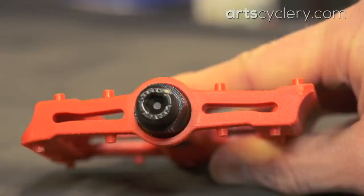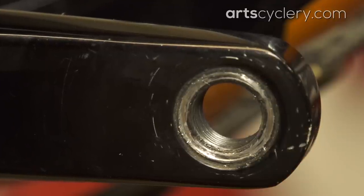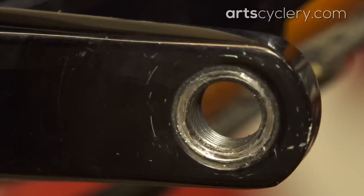Why is this? Partly because flat pedals are the type most often found without a continuous flange on the pedal spindle. This style of pedal spindle digs into both the face of the crank arm and the lead-in chamfer of the crank's pedal threads.